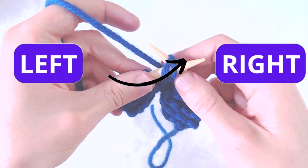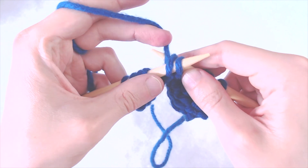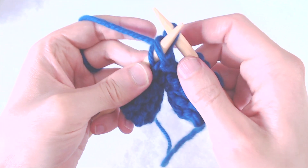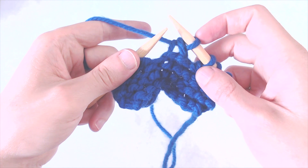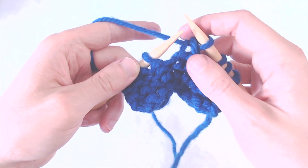Put your left needle in from left to right. Now you can put your working yarn around your right needle, and then with your right needle pull that through those two loops, and then pull your left needle out of those two loops. There you go. Now you have one new stitch on your right needle, and you did it by taking off two stitches from your left needle.